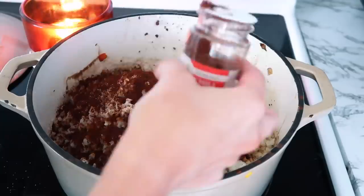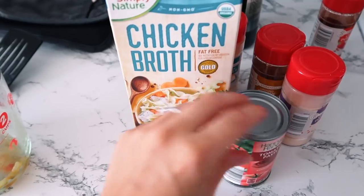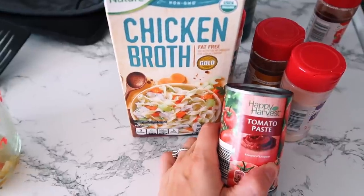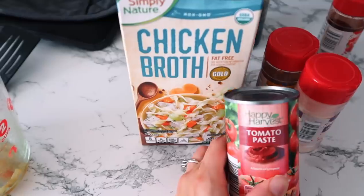So like I said, I don't have any tomato sauce, but I've got some tomato paste and some chicken broth. We're going to put both of these in, mix everything together, let it simmer for a little while, and hope for the best.